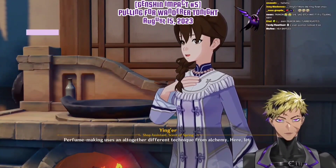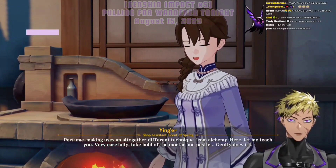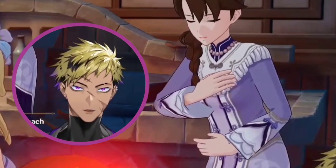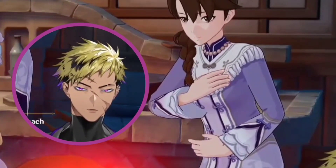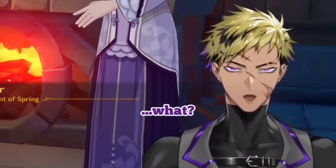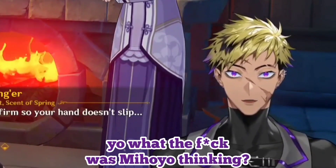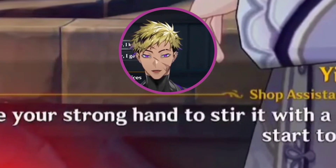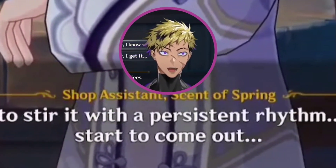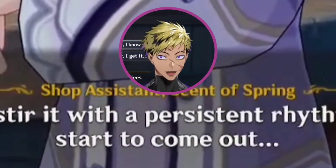Okay, making uses an altogether different technique from alchemy here. Let me teach you very carefully — take hold of the mortar and pestle, gently does it. You need to keep your wrist firm so your hand doesn't slip. Yo, what the fuck was MiHoYo thinking? Who wrote this quest? Now use your strong hand to stir it with a persistent rhythm — keep going until the juices start to come out.